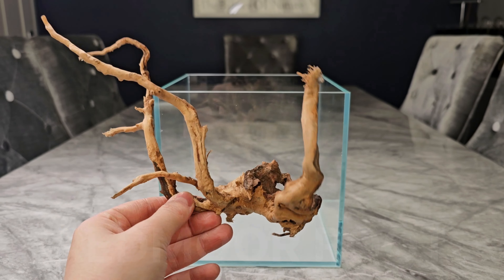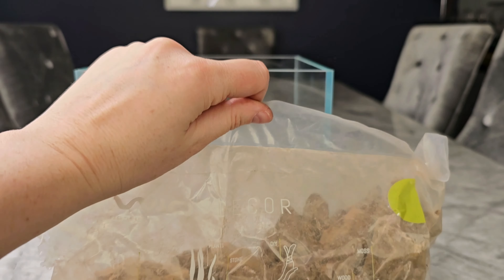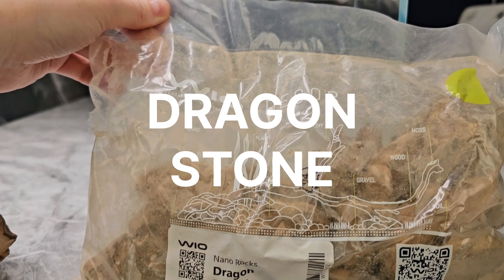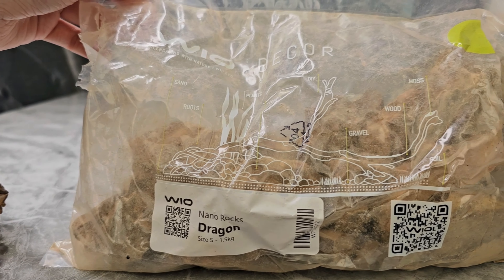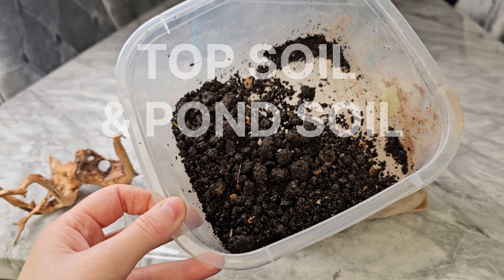The wood we're going to be using today is red moor root wood, and the stone is some small bits of dragon stone from Wio — specifically the Wio eco range. This is a very dusty stone so I would recommend washing it.